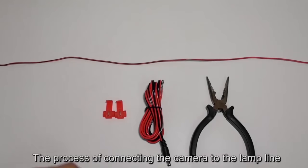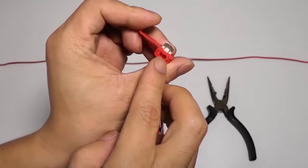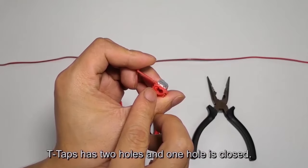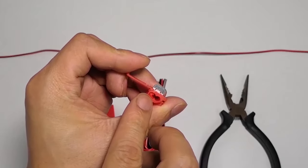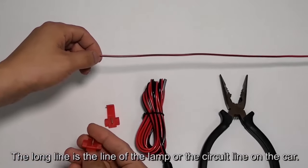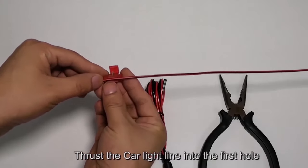The process of connecting the camera to the lamp line uses T-taps. A T-tap has two holes and one hole is closed. The long line is the lamp line or the circuit line on the car. Thrust the car light line into the first hole.